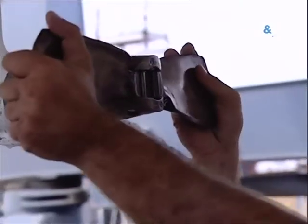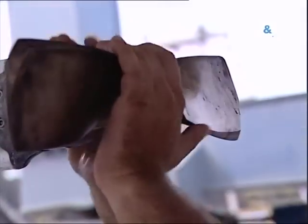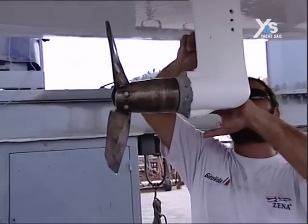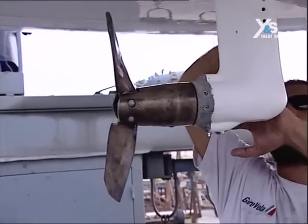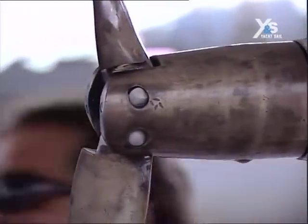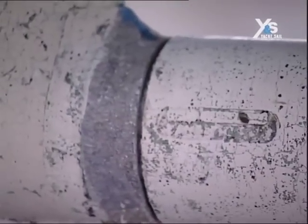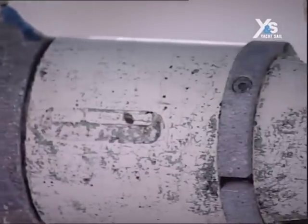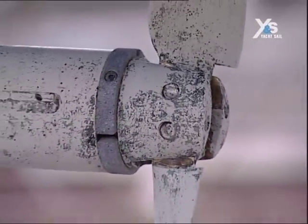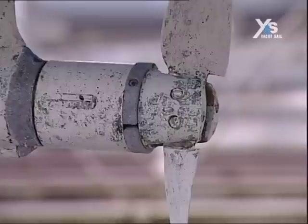We checked if the anode was changed, because that's a frequent source of problems. When anchoring in bays, you never know what is beneath you. And also in harbors, there sometimes are wrecks that create galvanic currents which can erode the metal of the hull if it's not isolated rather well.